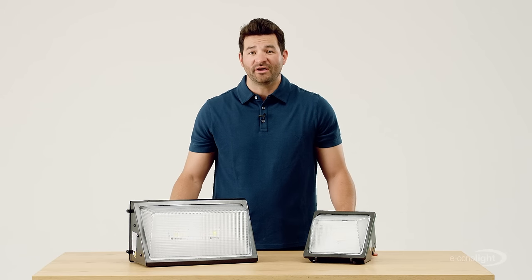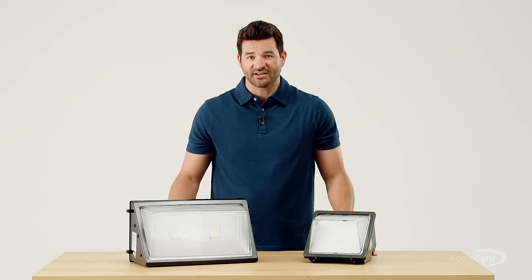The WFT series traditional wall pack lights up pathways and perimeters so well, it'll make thieves second-guess their profession.